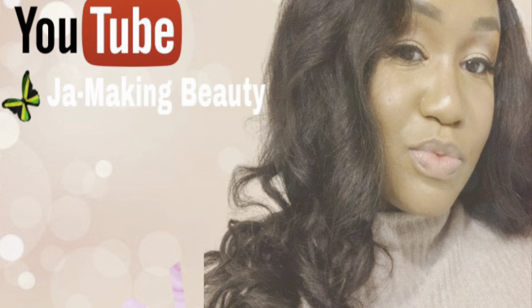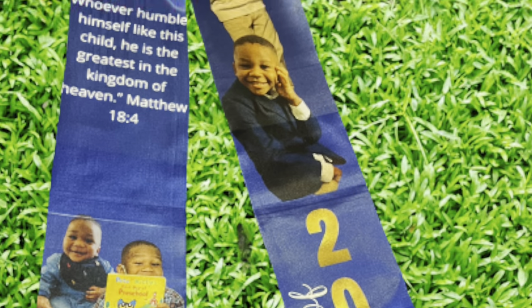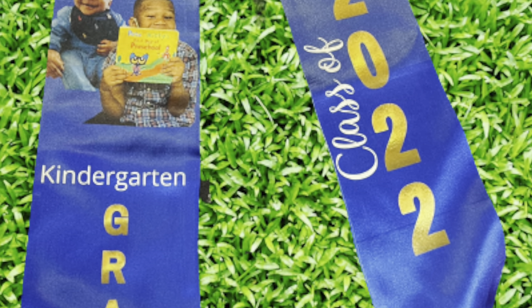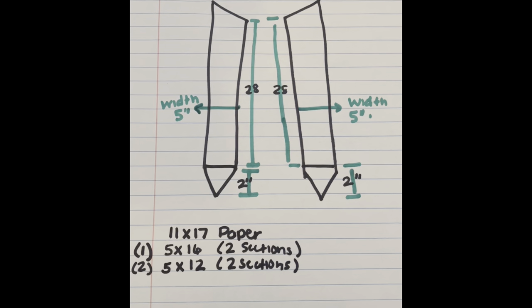Hey family, welcome back to my channel. Today I'm gonna make my baby a graduation stole. This is my first time, so I'm so excited. He is graduating from kindergarten, so stay tuned.